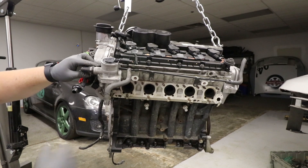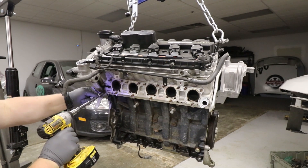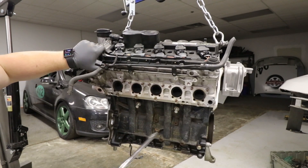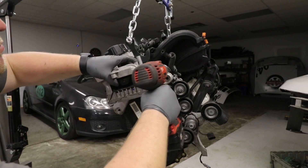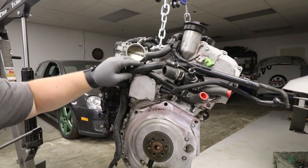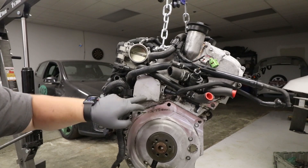Next up, we got to remove whatever emissions control device this is. And that's all we can do on this side for disassembly. So let's move on to the front, which is basically just going to be this engine mount. Onto the back of the engine, we need to remove all the evaporative emissions hoses, as well as this coolant assembly and the vacuum pump.